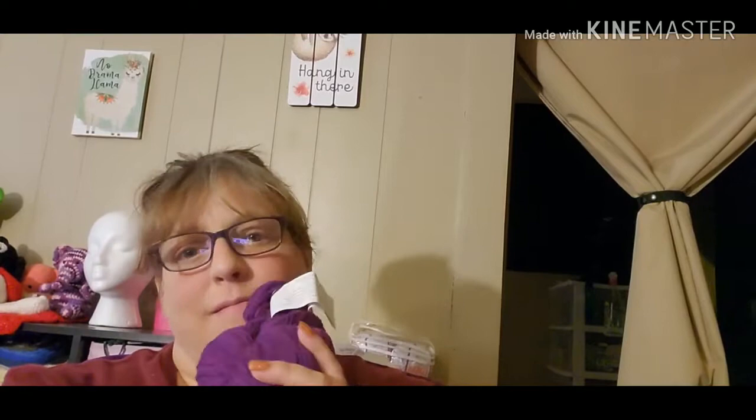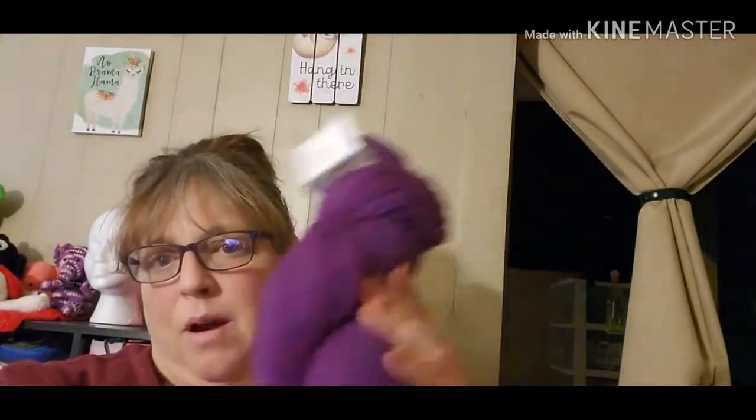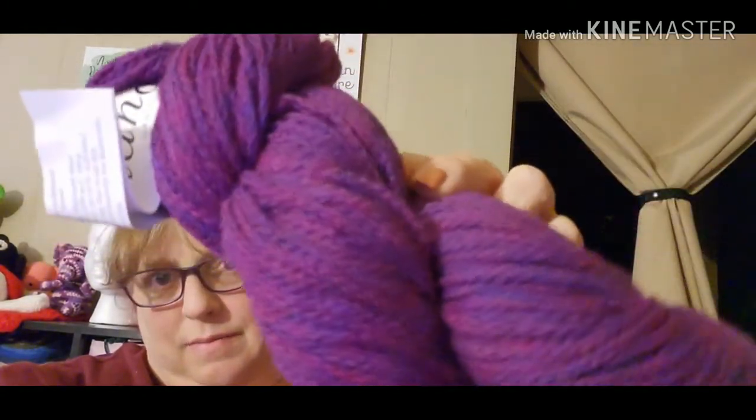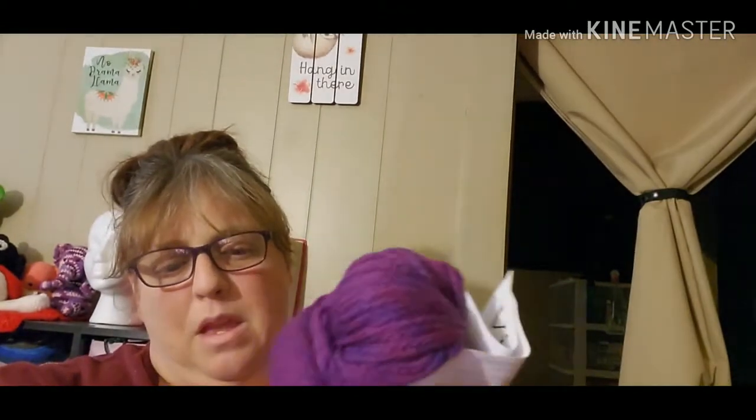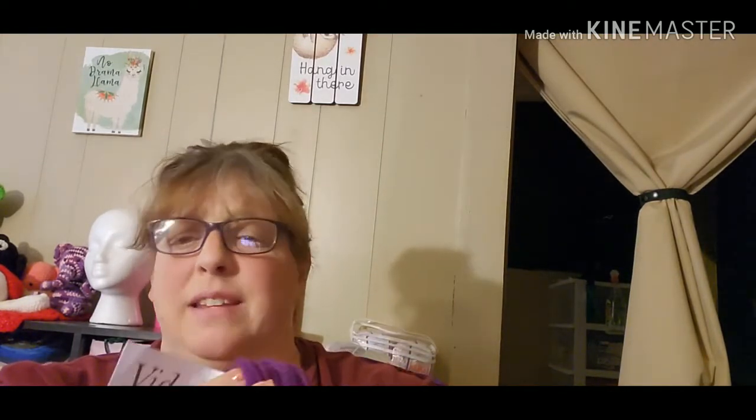I come on here to show you some finished objects, and I need some help figuring something out about this beautiful hanky yarn. I have two of them. It's pretty. I want to make my mom something with this yarn. I don't know what to make. She's not really a shawl or poncho person. It's a Peruvian Highland wool, 328 yards — I have two hanks. I really want to make her something with this for Christmas.